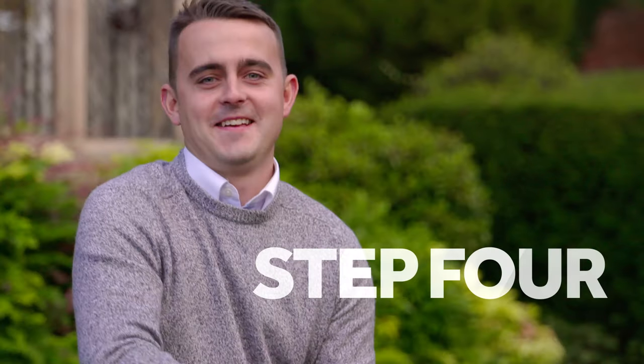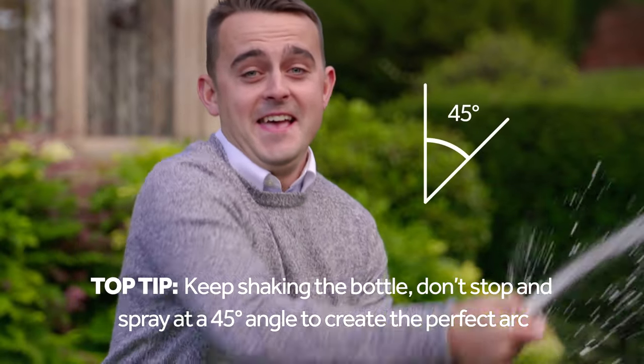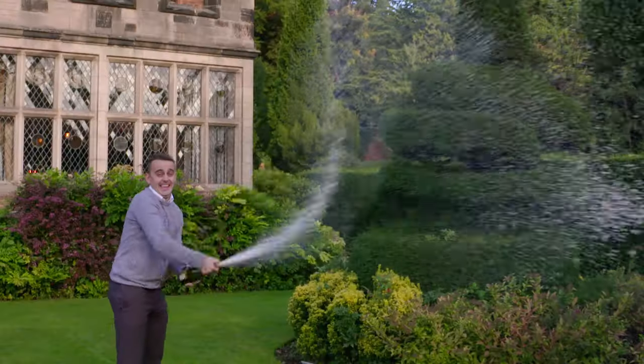Step four: shake the bottle firmly up and down whilst lifting your thumb just a little to create a gap at the top of the bottle.